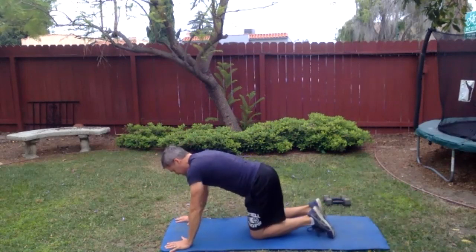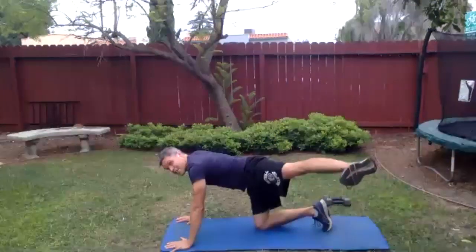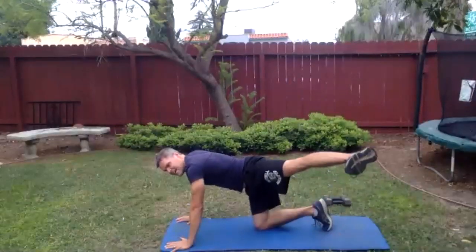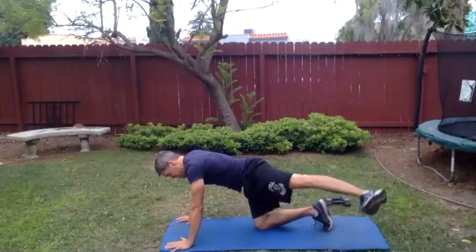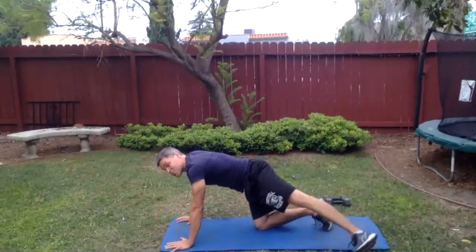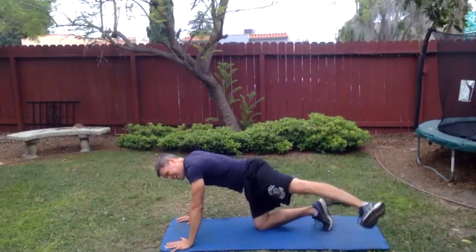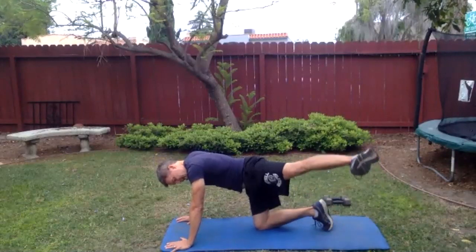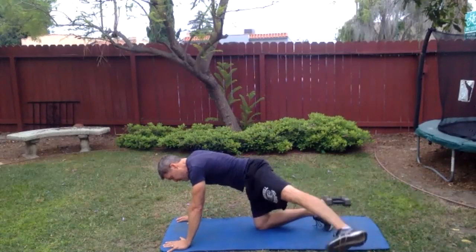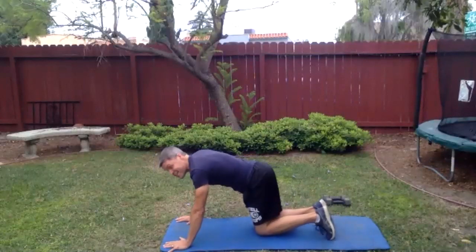Come back to all fours. Bring the leg out to the side, bring it up to the sky and down — pump it up. My favorite Jane Fonda variation. She was such an icon of fitness but apparently she didn't give her trainer credit, so I should research who that trainer was and start calling it by their name. This leg is at the same angle that the glute fibers run — we don't want to go straight out to the side. Do a few more: one, two, three, four, five. Nice job.